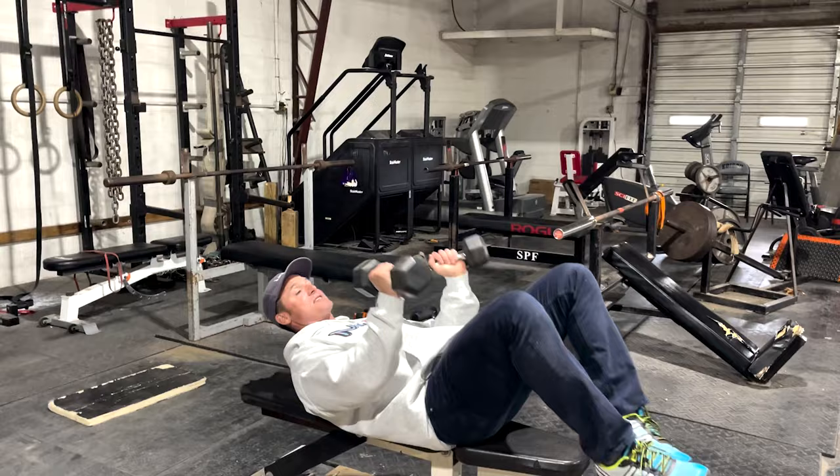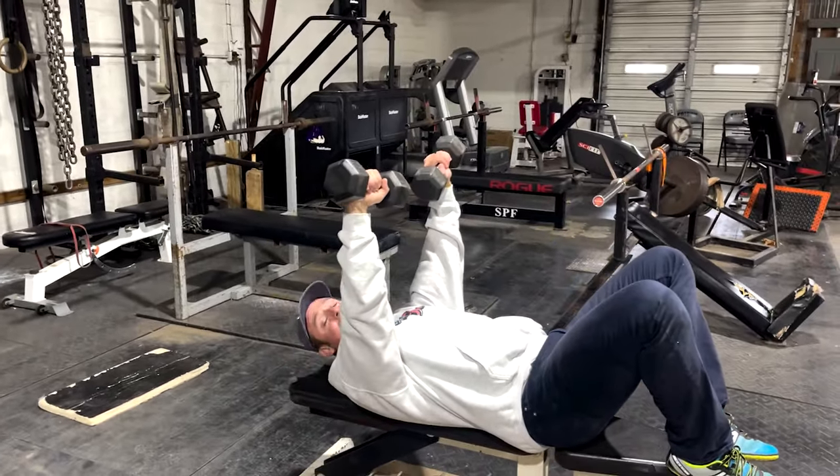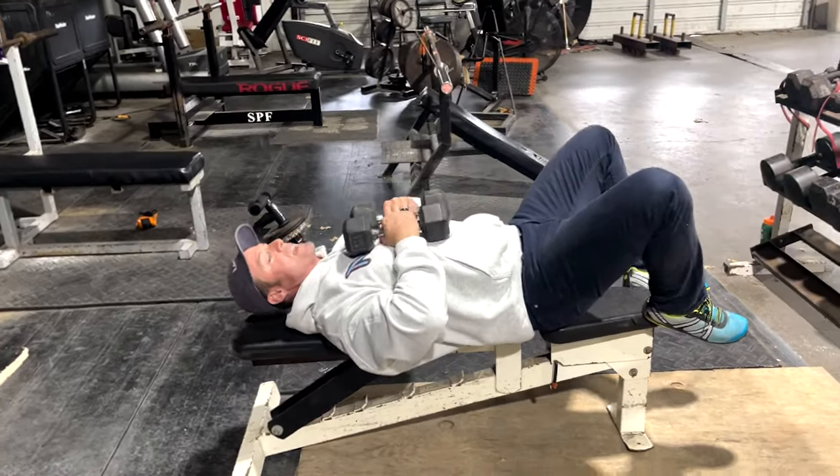One of the tricep extensions I'm not very good at is an elbow out press — for some reason I'm weak at those. So I'm always trying to mess around with different elbow angles to see what other kind of extensions I can do or create.